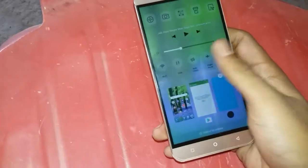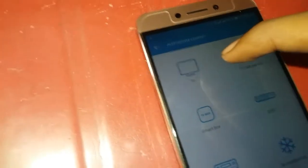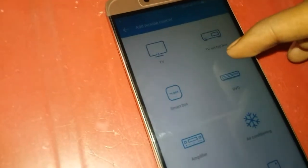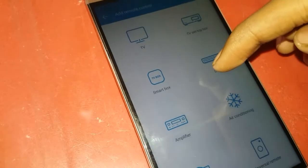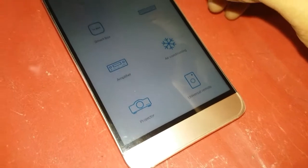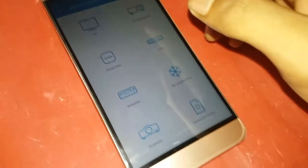Let's go ahead, tap this button and go there. Here you'll find the 'Add Remote Controller' option. There are options like TV, air conditioner, DVD, smart box — everything you need. Using those, you can make a remote for any of your gadgets. Go ahead and try it — it's very easy to use.